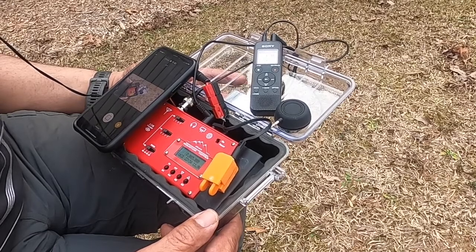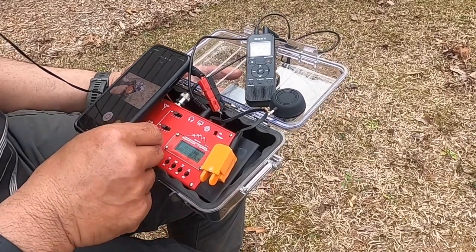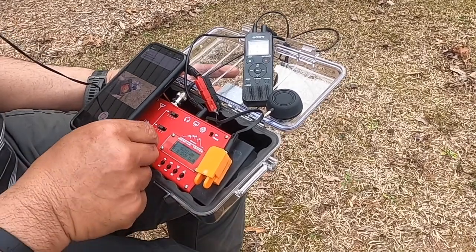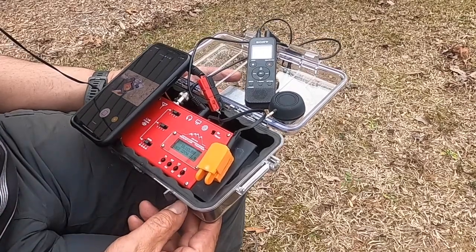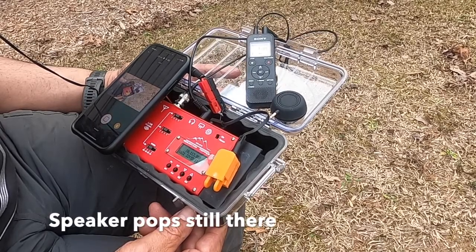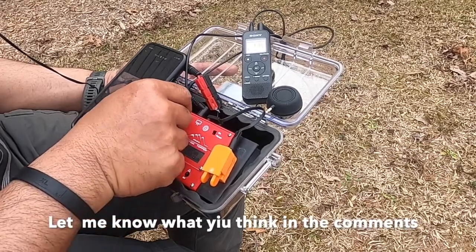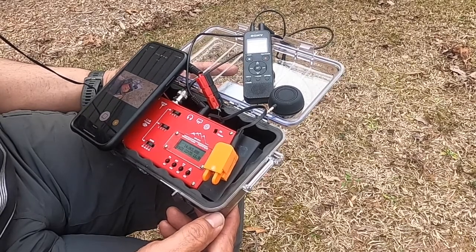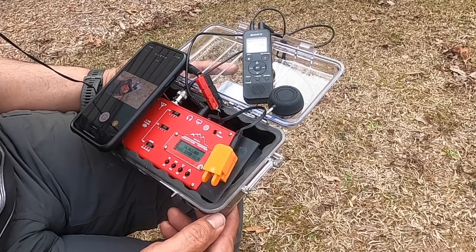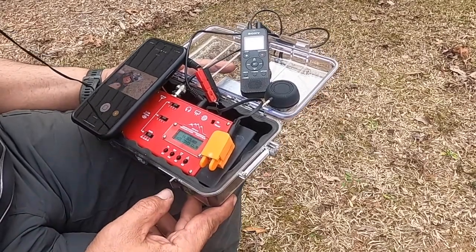Right now it's behaving well. Let's change bands — I heard it when I switch bands, it's still there, you can hear it. This is 20 meters. Well, that's that — I'll get back to you on the next video.